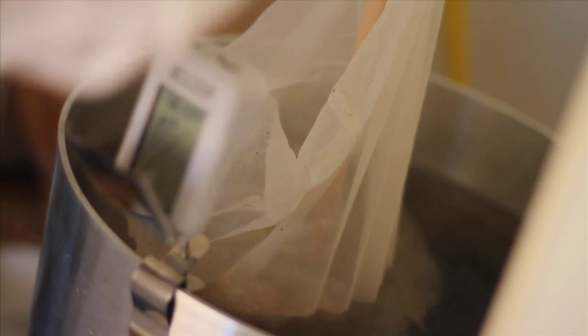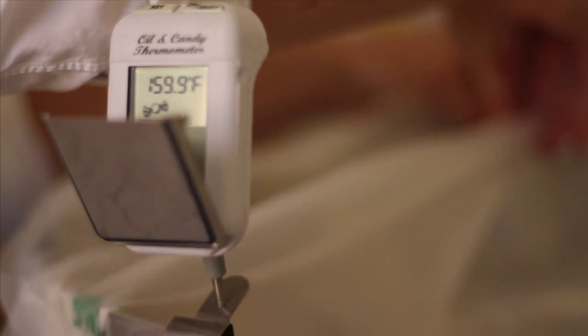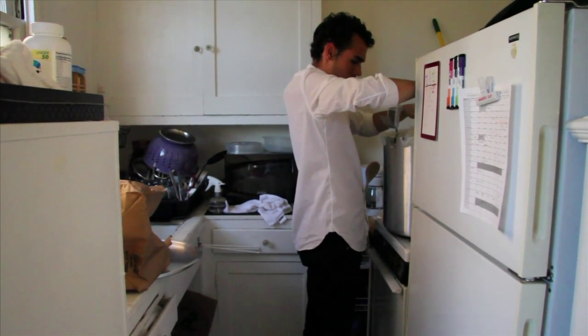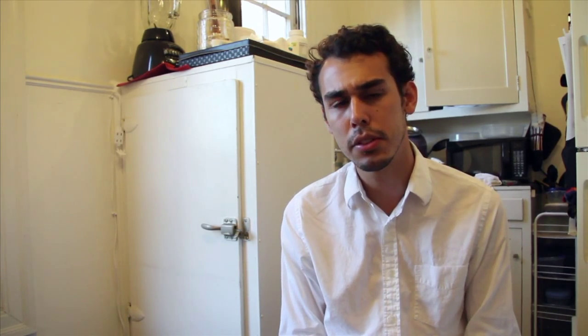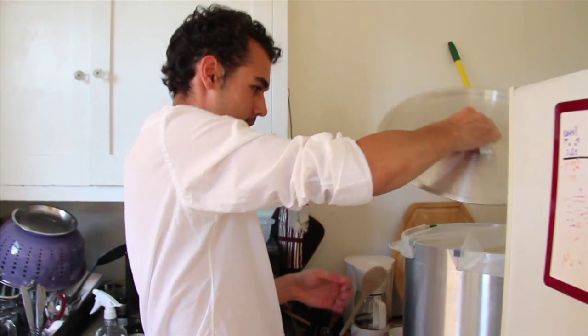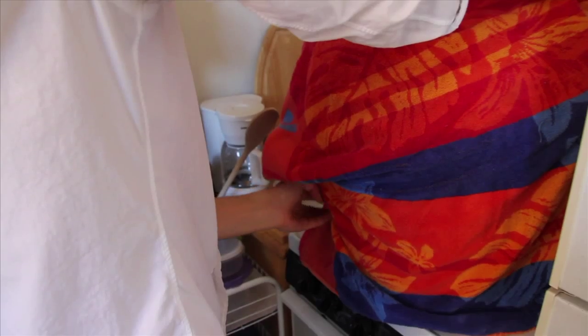They need to be as small as possible and that just naturally occurs. The enzymes are already present in the grain, you don't have to add anything. So I'm going to leave it here in this pot for about an hour and cover it up so it doesn't lose any heat, and hopefully it will stay pretty constant over that time frame.